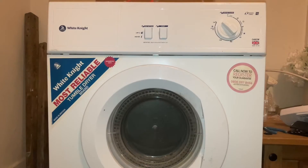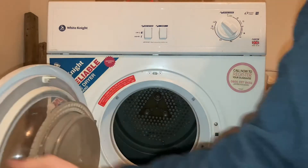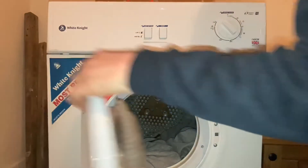So I'll quickly put some stuff in it and switch it on for you. Like I say, the element doesn't work, so it'll just be some clothes tumbling. Everything else works, so the motor's alright.